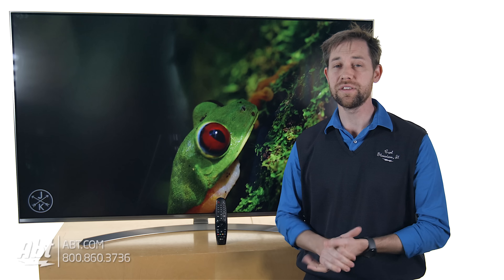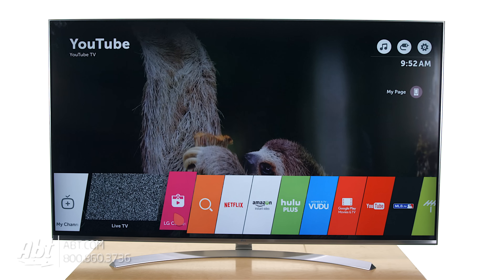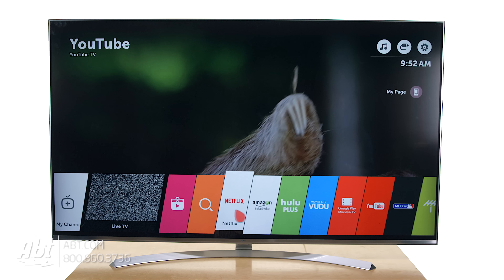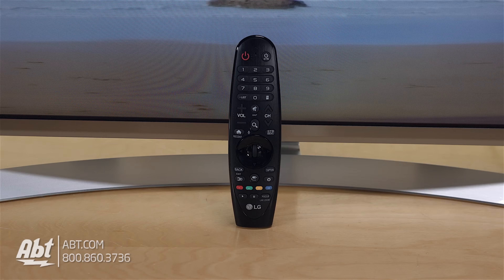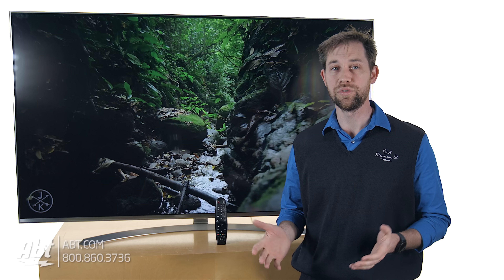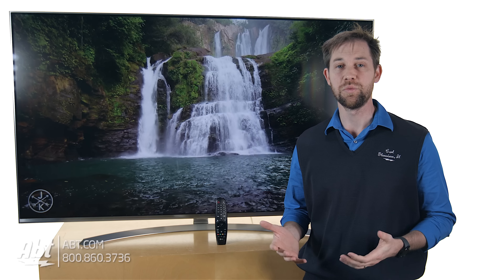Overall, it's a great looking TV. It uses their WebOS 3.0, so your smart feature interface is really easy. All the menus pop up at the bottom of the screen. It comes with this magic remote control here, so you have a microphone built into that, so you can actually talk into that and it'll type out text on the screen. So it makes navigating through YouTube or searching for a movie on Netflix that much easier.